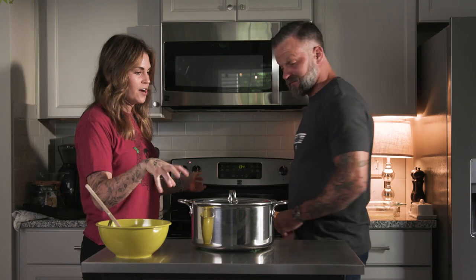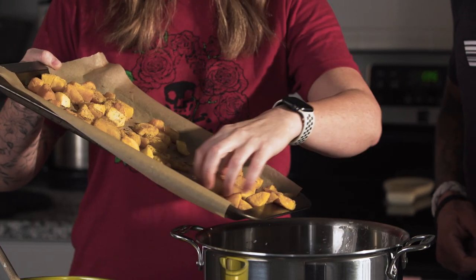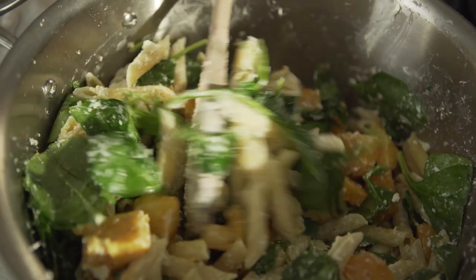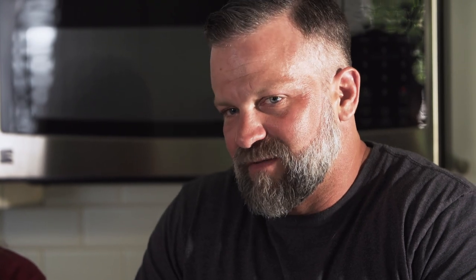We're going to go ahead and add the butternut squash in and stir it around. I'm just going to use my hands because they're clean and not raw chickeny like Doug. If you're down with a vegan lifestyle, this meal is already complete without the chicken. On that note, we are ready to plate and eat our pasta.